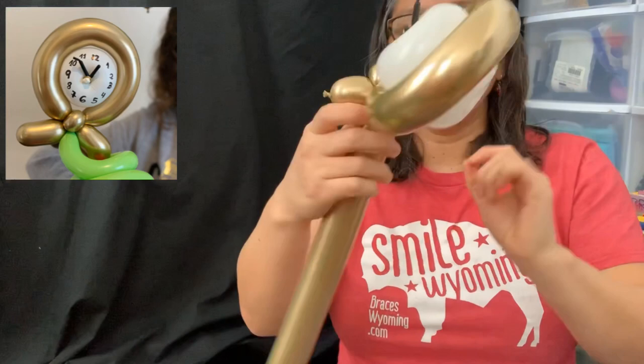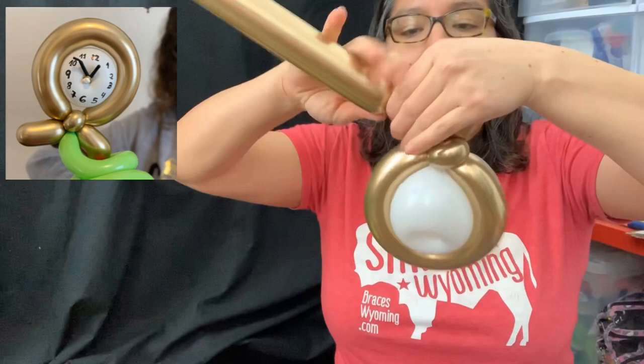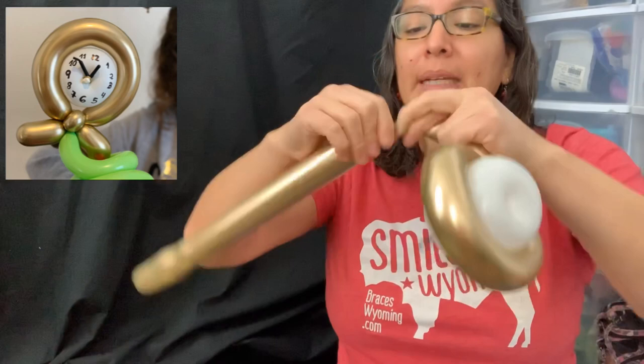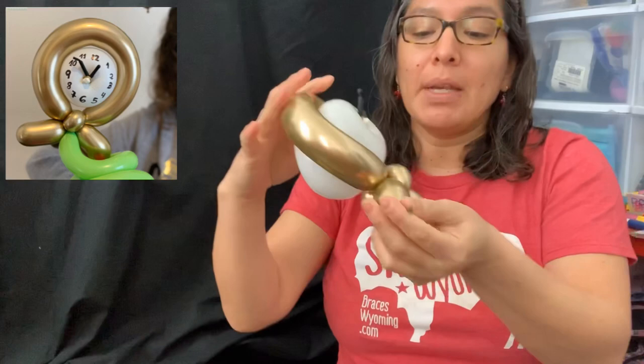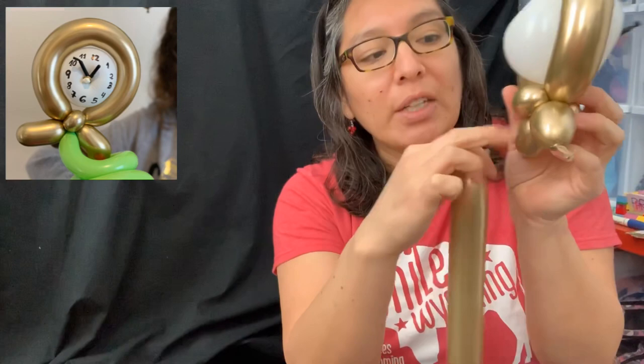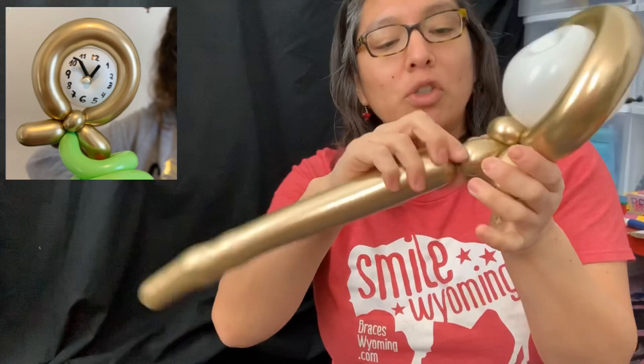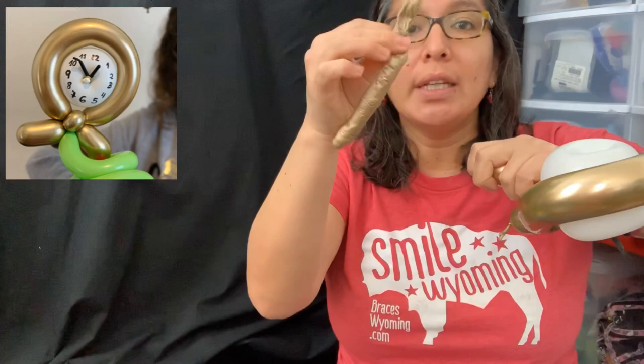Now grab the other part and measure about another three-finger bubble. It doesn't matter if it's not perfect since we're using it as a headband. If you want it to stand up, make sure it has the perfect size. If it's going to stand on the floor or a table, make the third stand shorter — so if the first two were three-finger bubbles, this last one going in the back should be about two-finger or one-and-a-half-finger bubble. Then cut — you don't need the rest, keep it in your balloon scrap pocket.